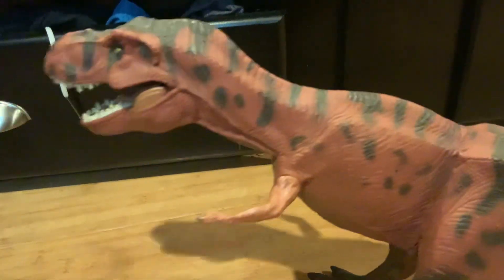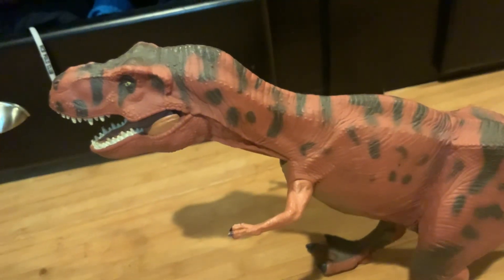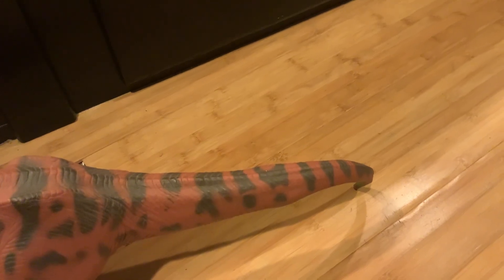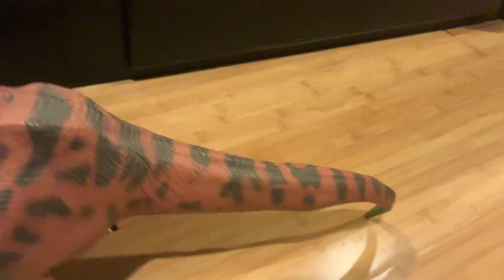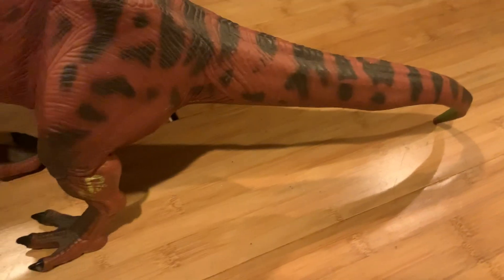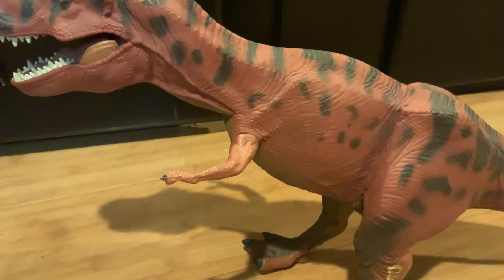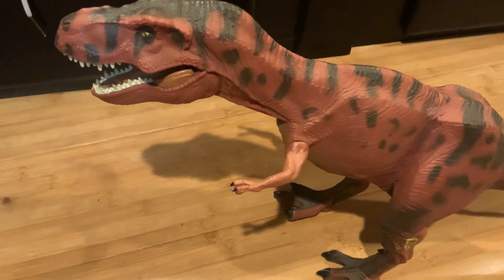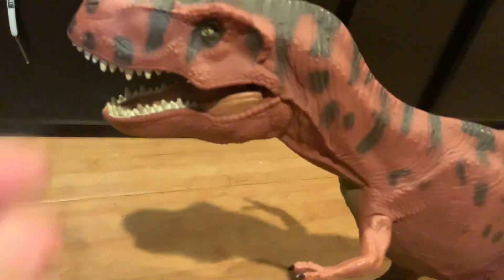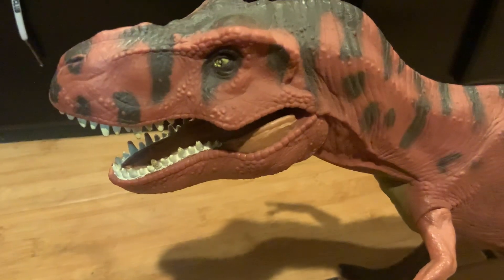This came out in 1993 by Kenner to tie in with the original Jurassic Park. The figure measures about 34 to 36 inches long and about 20 to 24 inches high — please correct me if I'm wrong. It's pretty big; you can see it's a long figure. The sculpting — I really do like the sculpt and its sheer size. It does go in scale with your regular action figures and other dinosaurs. The head sculpt looks okay; some people say it doesn't look anything like Rexy from the movie, but to me it does shout out Jurassic Park.